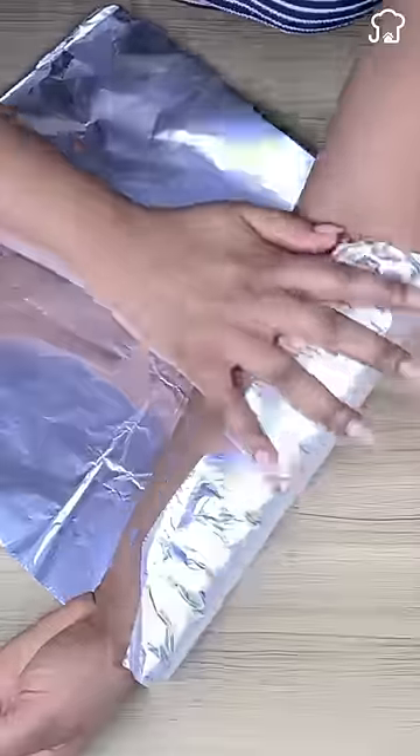Six: if you place a piece of aluminum foil on your arm, it can help reduce joint discomfort and relieve inflammation.